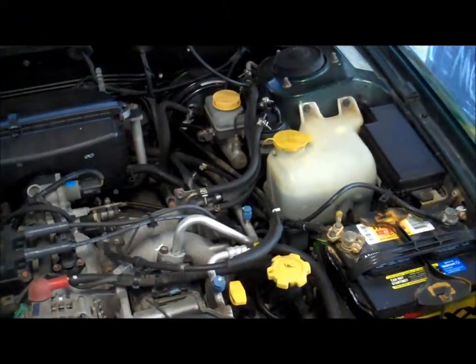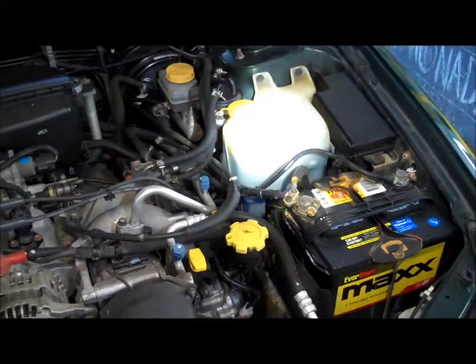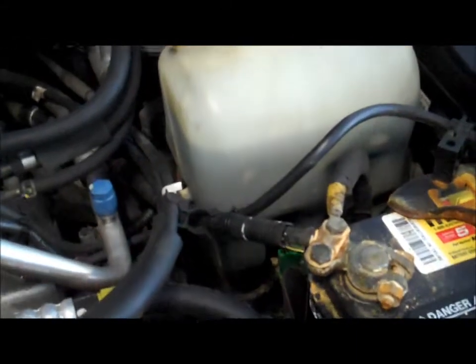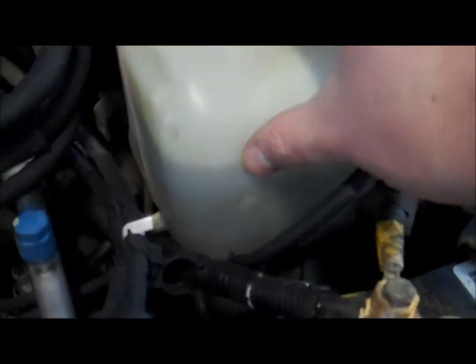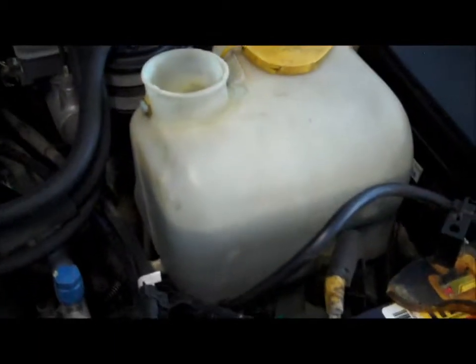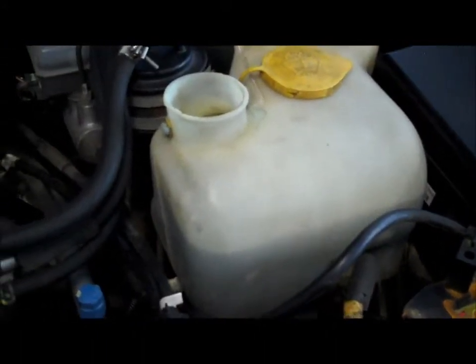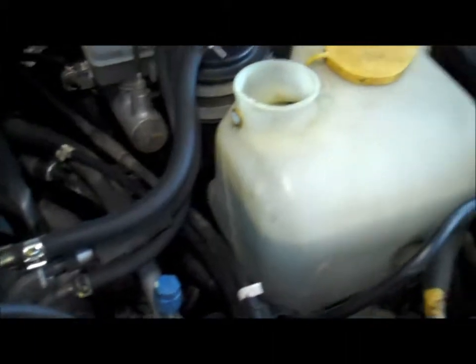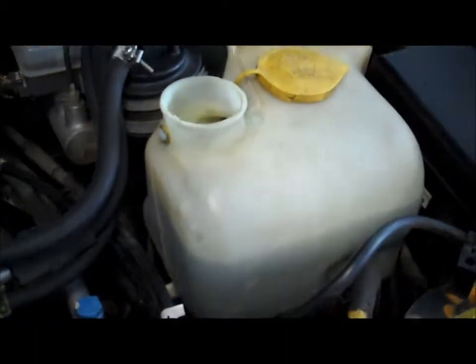Windshield wiper fluid. We're looking at this big reservoir right here, which is the windshield wiper fluid. It's a clear tank, as on most vehicles, so it's usually pretty easy to tell what's going on. You can see our level right now is about here. You can overfill these but it's not going to cause much harm. I'm going to fill it up to about this first ridge — there's not much in the way of guidelines, so use your best judgment but don't fill it all the way to the top or you'll make a mess.